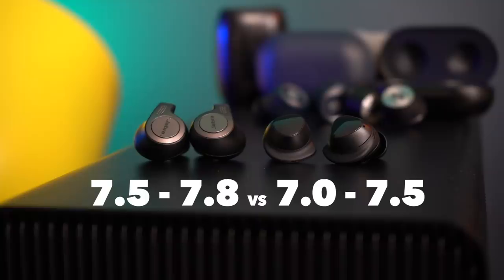Really, if you're looking at these two in the first place, you're someone who's not looking for the best sound quality anyway — you're looking for the best value. That's where we get into all the features.